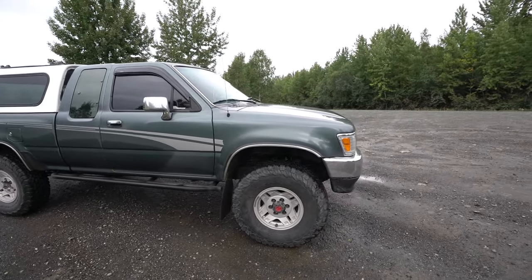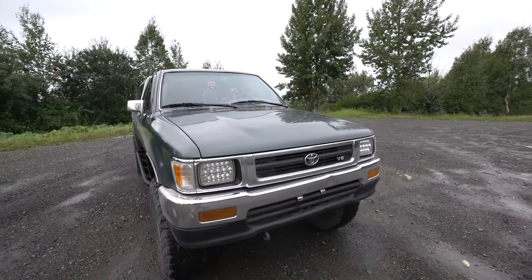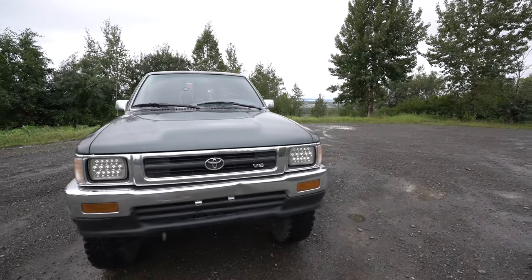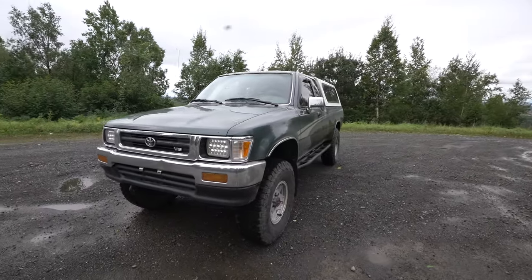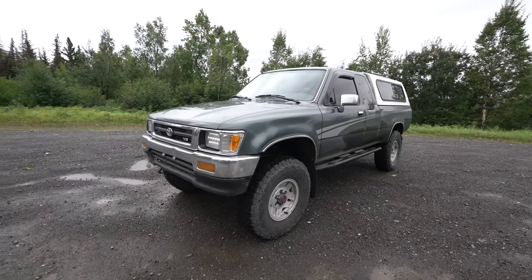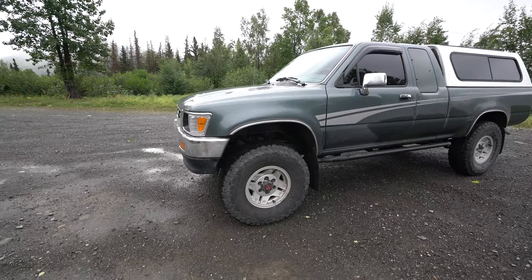This is the SR5 93 sunroof 3.0. We are on 33 inch by 10.5 15 BFG KO2 all-terrains with the stock SR5 wheels. I like them the way they are.